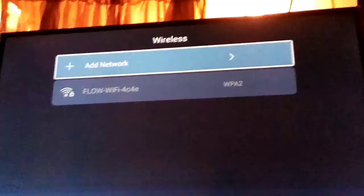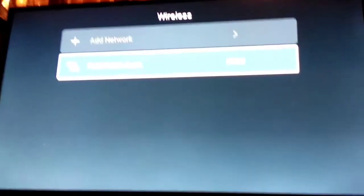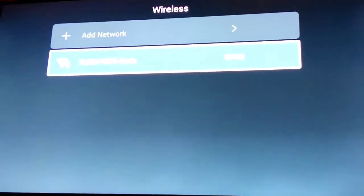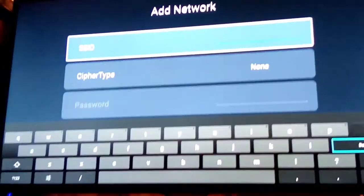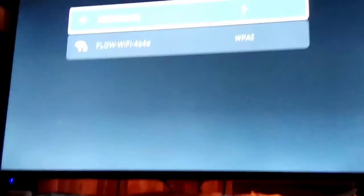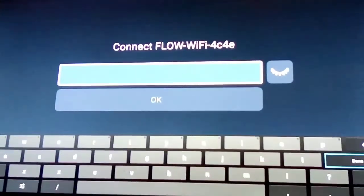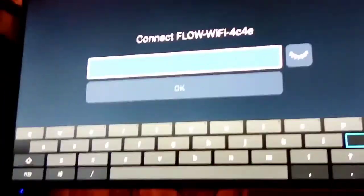Click on Wireless, scroll down, and you'll see your Wi-Fi network. If you don't see it, just click 'Add Wi-Fi' and it will bring up the 'Add Network' option. Click on your Wi-Fi network and put in the password.